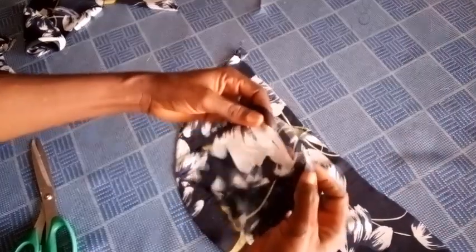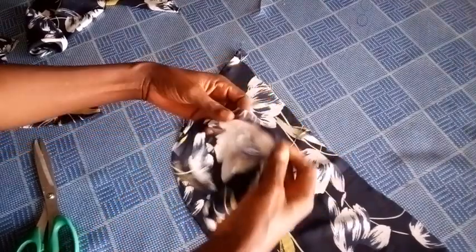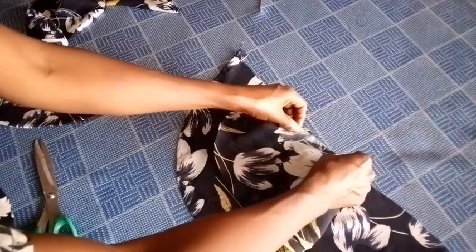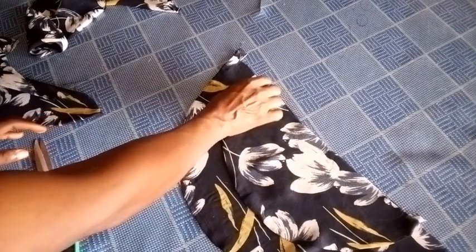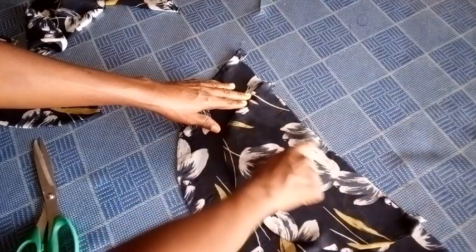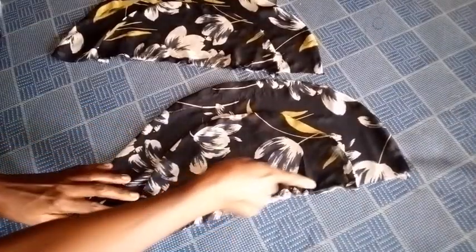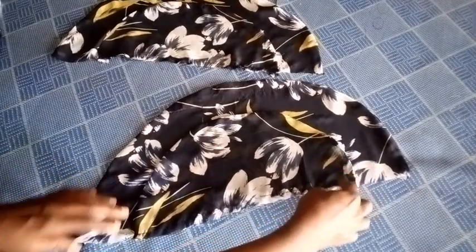Having got the center point, the next thing is to match the center point of the smaller one to the larger one. This is right side and this is right side. I place them on each other and stitch with 0.3 inches — less than 0.5. After stitching I'll come back to place it on the main bodice fabric. As you can see, I've stitched the shorter one to the main sleeve right here.